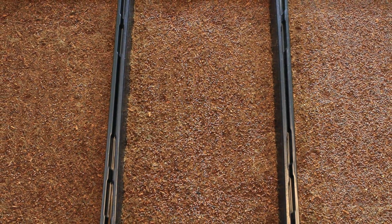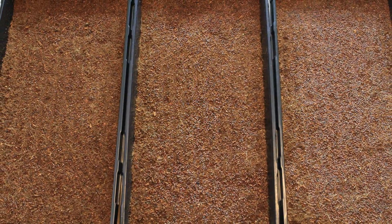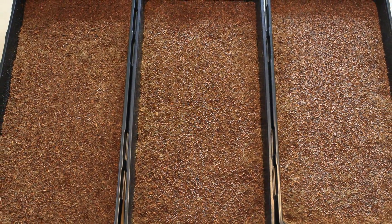Hi there! Want to know what happens when you have sown an incorrect amount of microgreen seeds? In this video we'll show you what happens when you do so with broccoli microgreens.